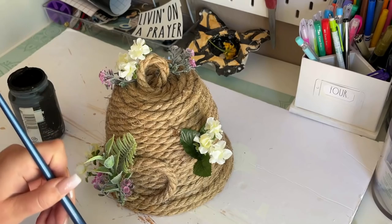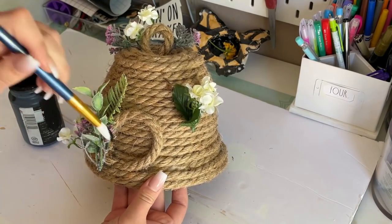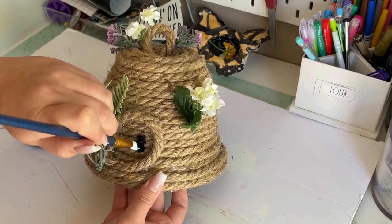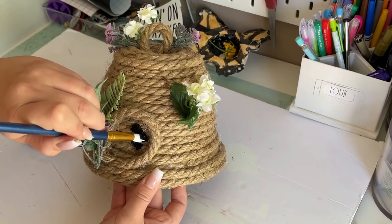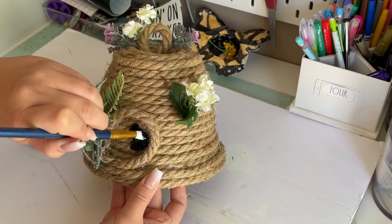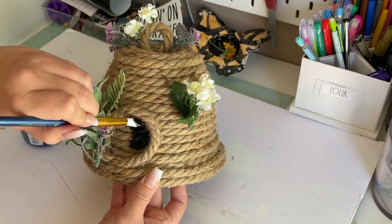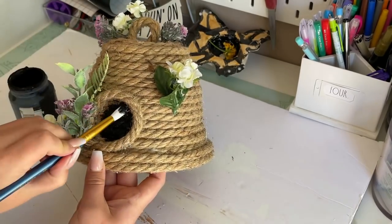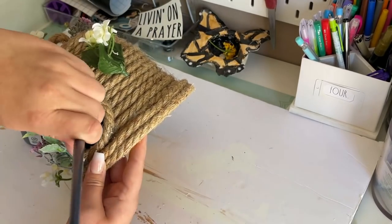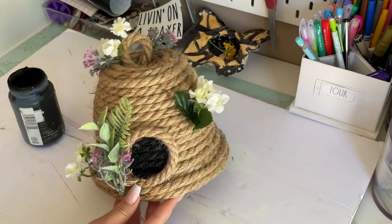The very last step is just darkening the entrance hole. I'm using my Waverly black chalk paint and a pointed brush. You could probably use acrylic paint or a black paint pen — whatever you have on hand. I love the chalk paint because it goes on pretty thick and I only needed one coat. And that's it for the beehive DIY — super easy!